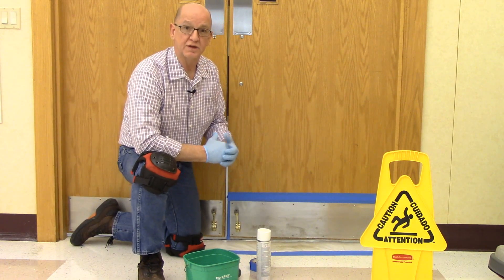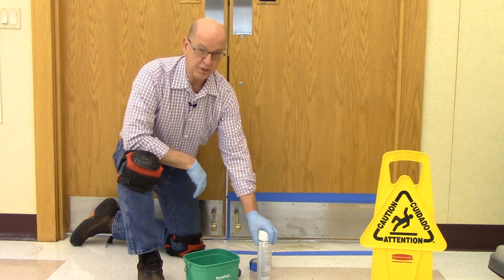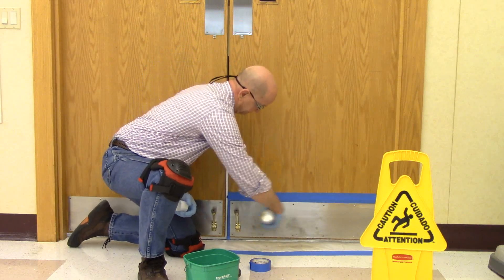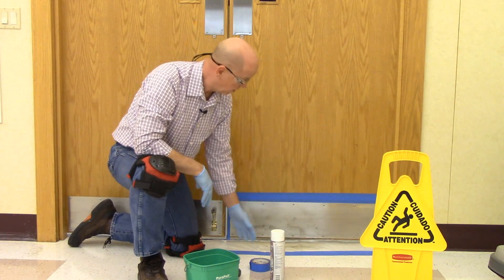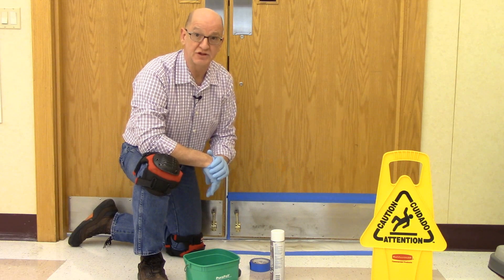After protecting the floor and the door and placing your signs to warn people that you're working in the area, apply your baseboard stripper and let it dwell for a few minutes. If you happen to get some on the floor or on the door, wipe it off as soon as possible to avoid damaging either one.